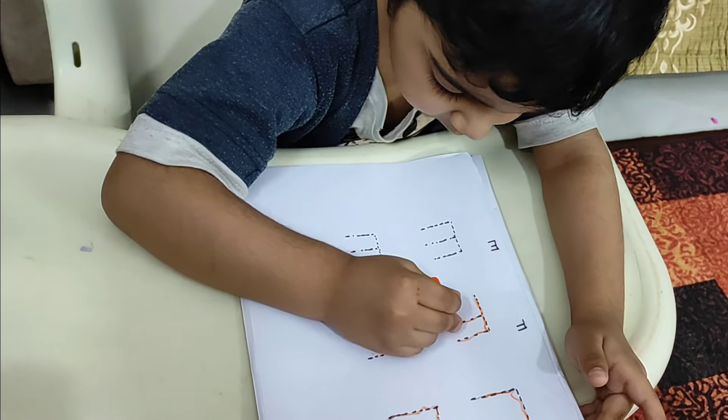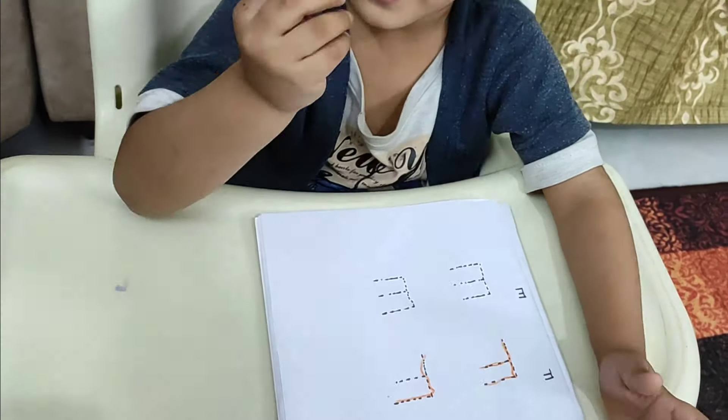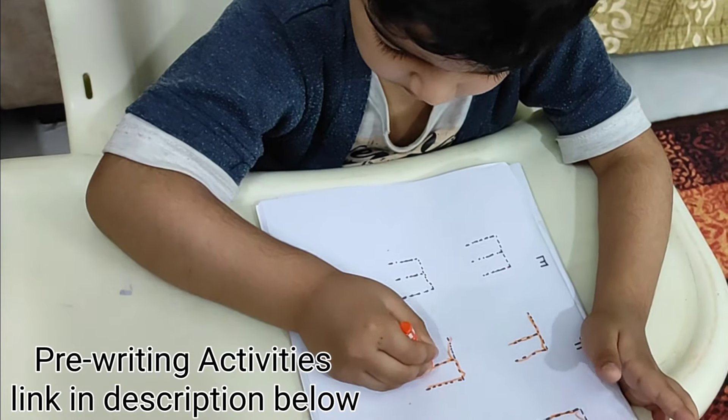So instead of beginning with A, begin with L, F, E. Until Meggie was three, I was giving him all pre-writing activities.